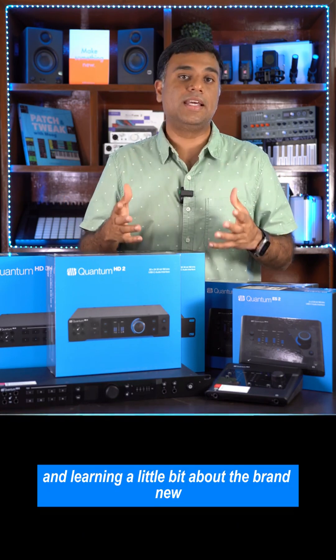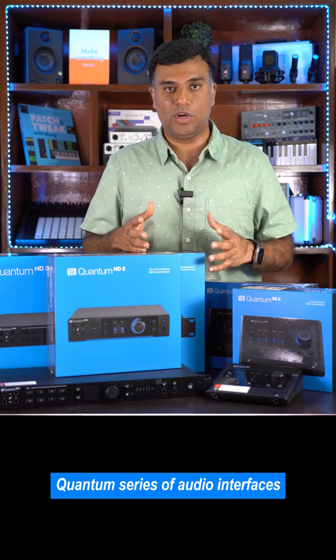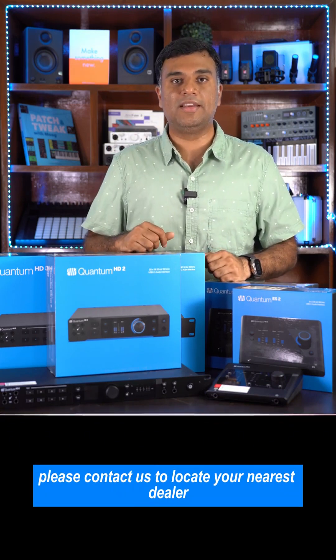Thanks so much for watching and learning a little bit about the brand new Quantum series of audio interfaces. Please contact us to locate your nearest dealer and to learn more.